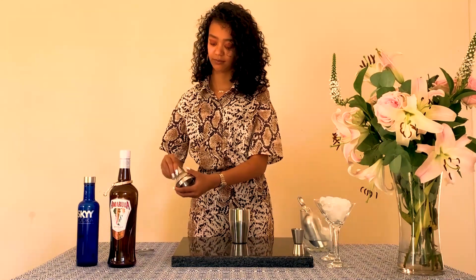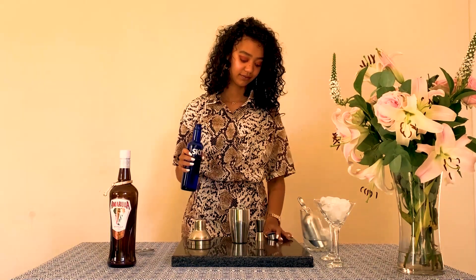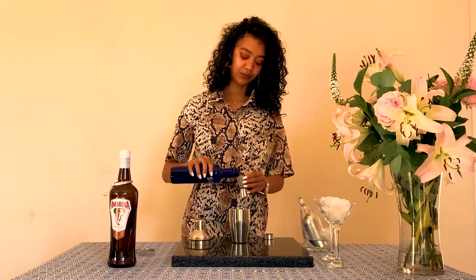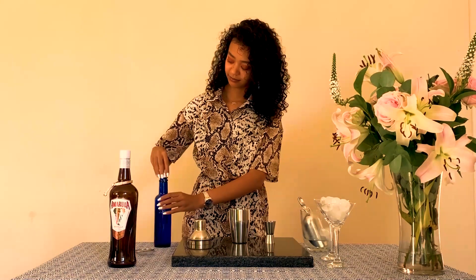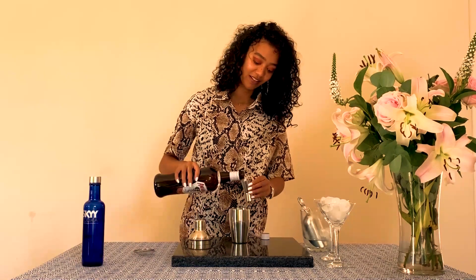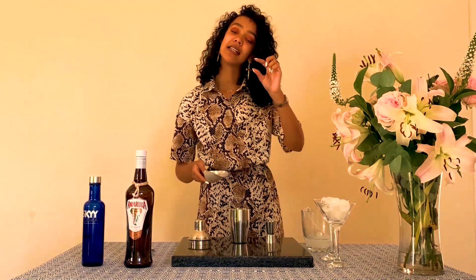Then what you're going to do is clear out your shaker. For a serving of two Amarillo Vanilla Spiced Martinis, you will need two shots of Skyy Vodka and six shots of Amarillo Vanilla Spice creme liqueur. Now add some ice to your vodka and Amarillo Vanilla Spice creme liqueur mixture.